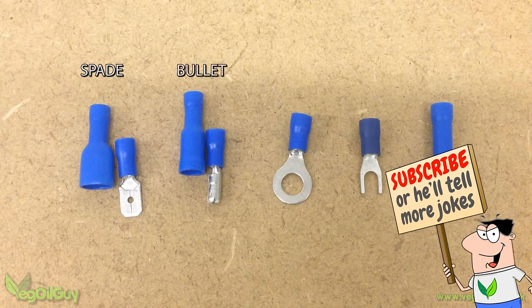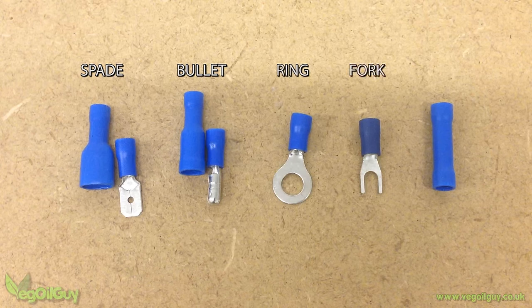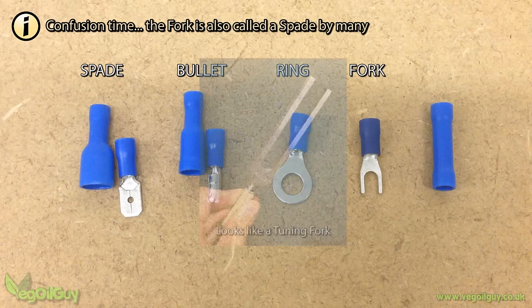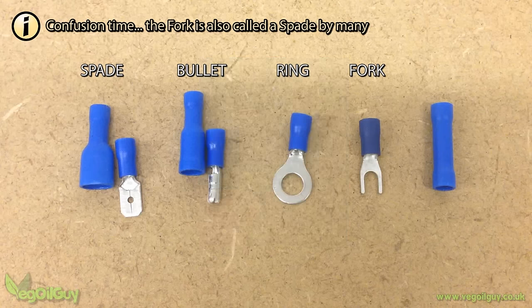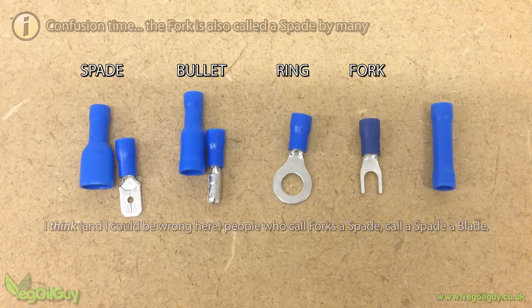Next is the bullet connector, and this has a rounded nose that looks a little bit like a bullet. Then there's the ring connector, for obvious reasons. Now comes the fork connector, and this is the one that can cause problems because it's often called a spade connector. When and why this confusion happened I don't know, but if you search for spade connectors, don't be surprised if you see forks. So I'll call them forks to avoid any mix-up.